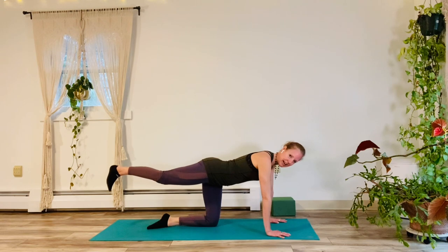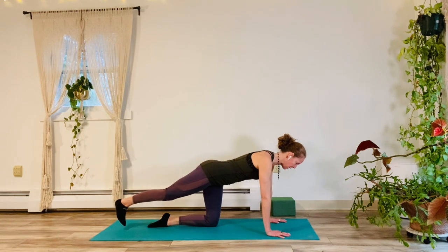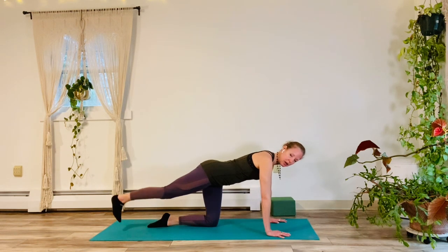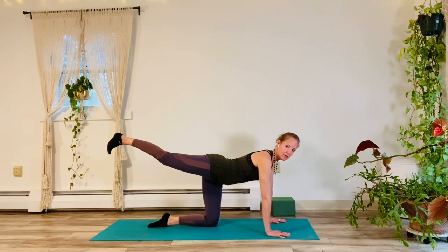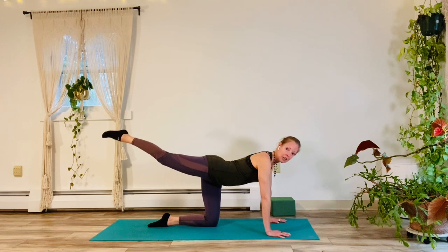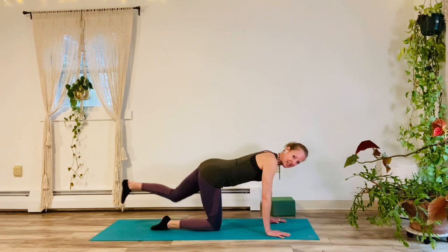Right leg once again. We're going to pump it up and down. Use your booty for ten, nine, eight, seven, six, five, four, three, two, one. Hold it up as high as you can go. Push into your standing knee for five, good, four, three, two and one. Bring it down. Bring it down, other side.